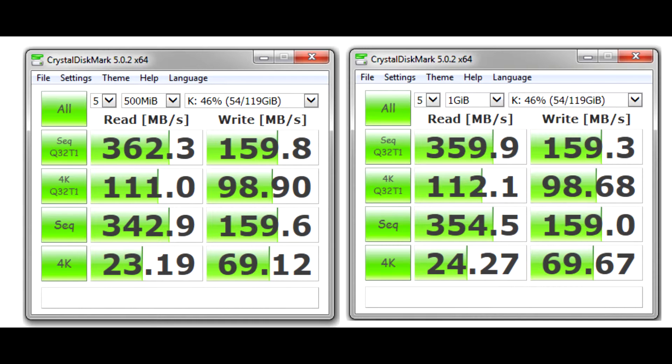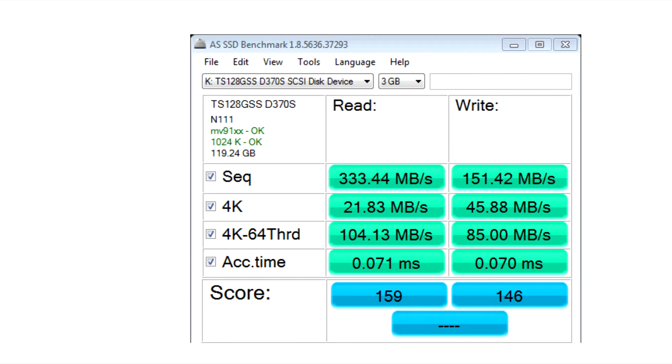Even with the disk half full, it gave the same performance: around 360 Mbps read and 160 Mbps write. I also ran benchmarks using AS SSD, which showed approximately 340 Mbps sequential read and around 150 Mbps sequential write.